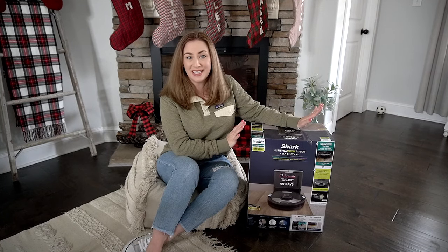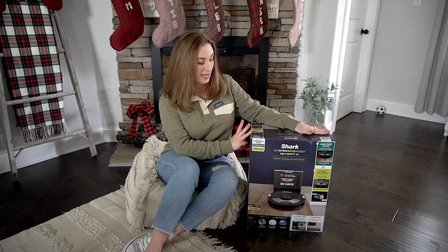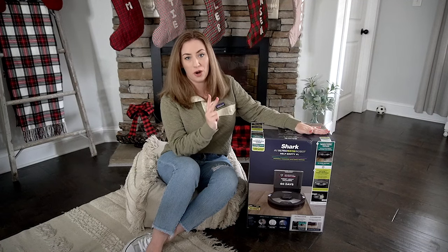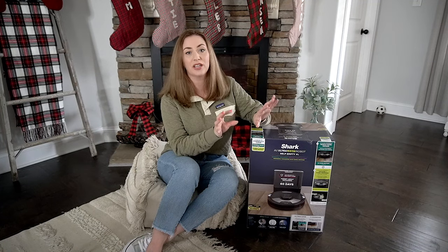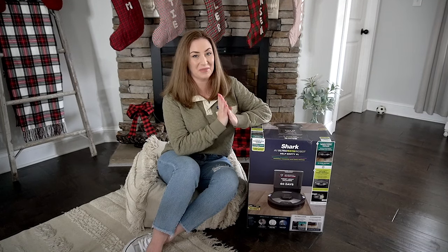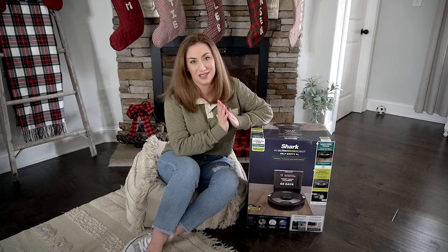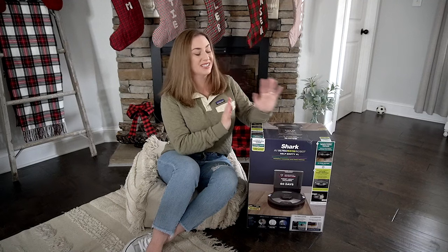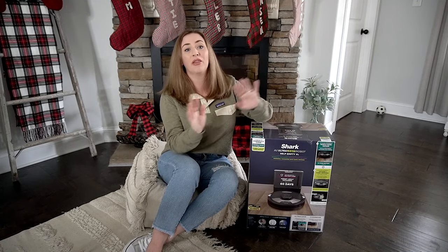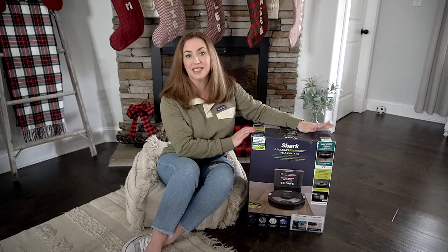What we're going to do today is I'm going to unbox this, set it up, and try it. I have hardwood floors, tile, and carpet, and I'm hoping to catch it in action on all three surfaces so you guys can see just how well it works. One of my favorite things about this vacuum is that it actually doubles as a mop — that's amazing. I hate mopping, so if this can do it for me I'll have so much more time to do other things than cleaning.